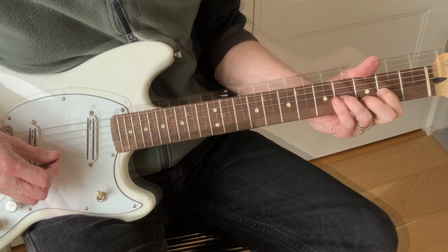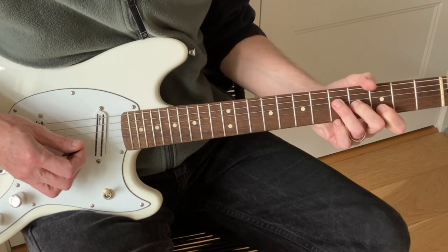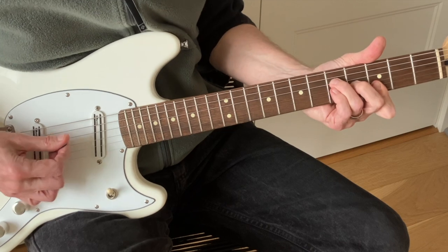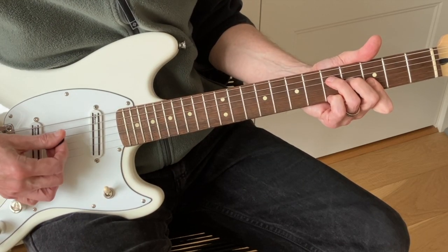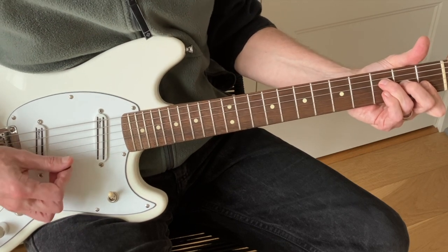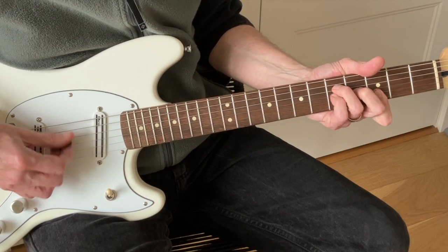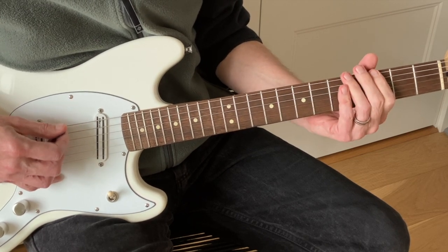Speaking of Hendrix classics, he also does the Castles Made of Sand lick in here. It's your G add9 — putting your pinky on the fifth fret first string — sliding the whole thing down to F add9, then lifting that pinky out and coming back to the G chord. He does that once. Mostly what he does is a lot of G sus4 and hammering over the F.